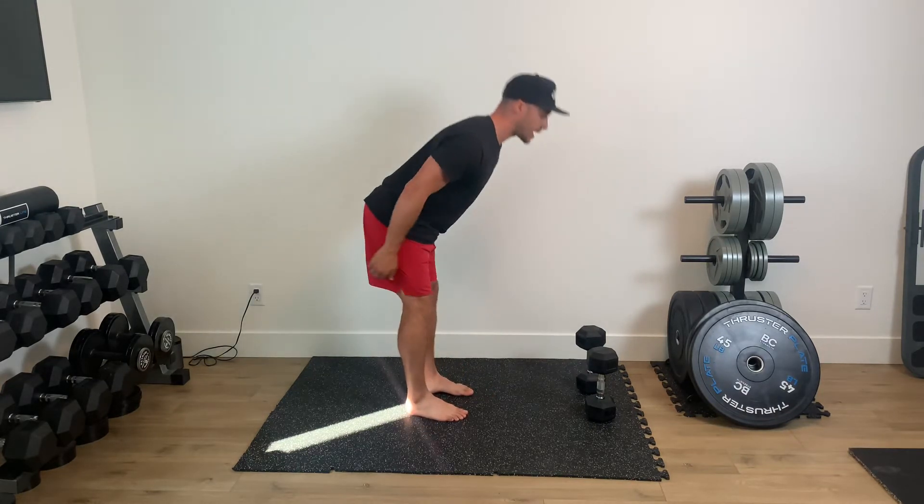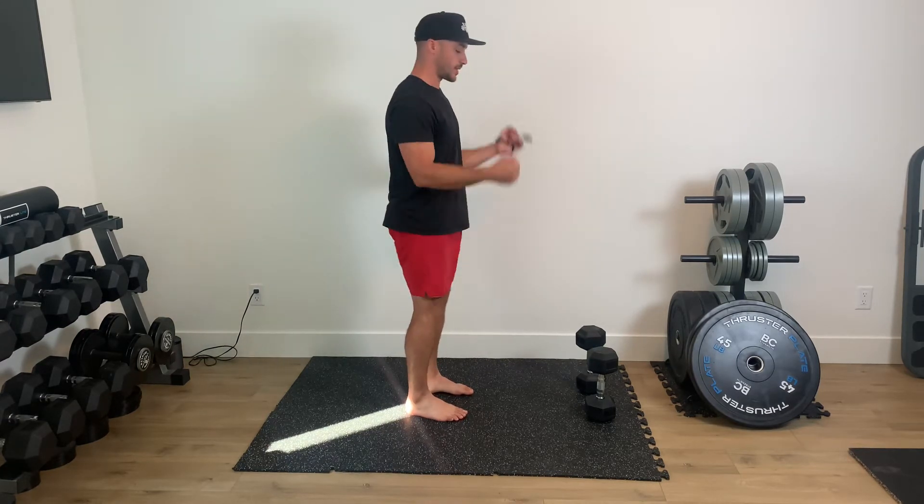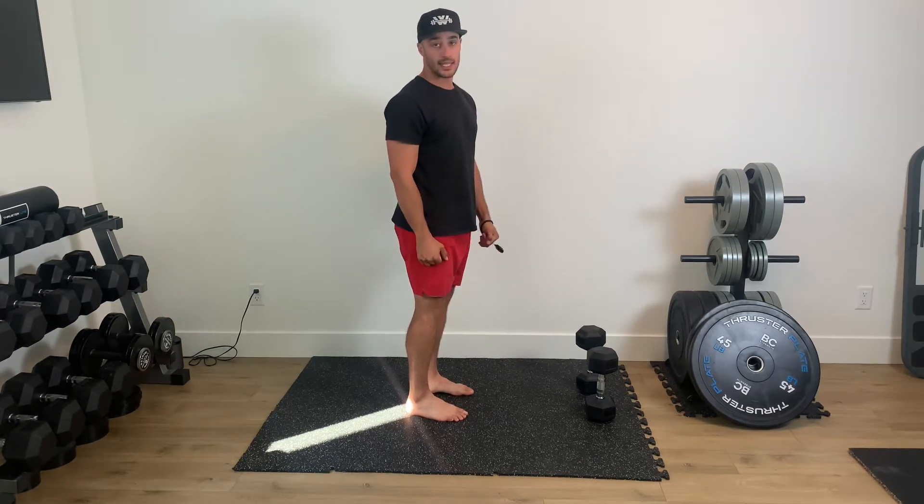The biggest thing is I feel that pop through the hips and drive up. I don't extend back — I just bring the dumbbells up to my shoulders like so, and then bring them back down.